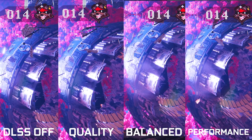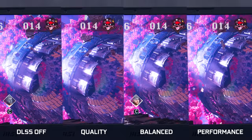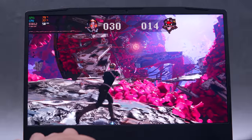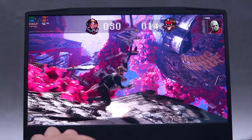You might be wondering how these settings affect image quality. If I really have to pixel-peep, DLSS off has more contrast and sharpness, while the rest of the DLSS options are pretty neck and neck. Honestly, I don't think you will even notice the difference while you're gaming. Here's a moving side-by-side comparison for good measure. Overall, I think DLSS Balance is the way to go to be able to play at a decent 50 to 60 FPS with ray tracing in Marvel's Guardians of the Galaxy.